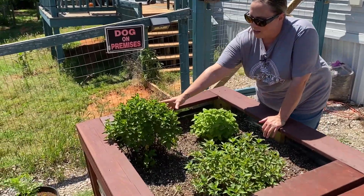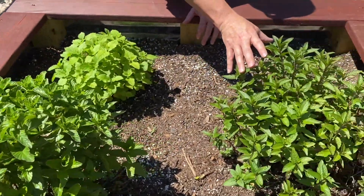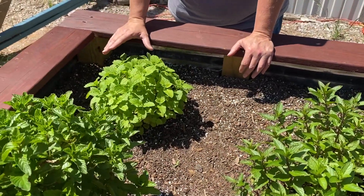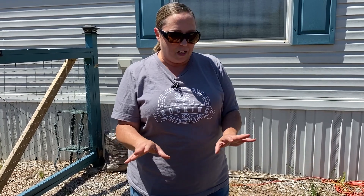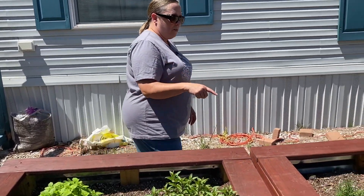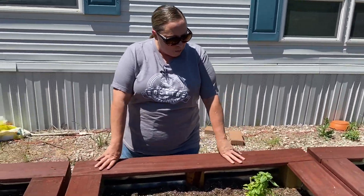Right over here we have spearmint. I love spearmint — I use this primarily in teas. Same with the chocolate mint right here and the lemon balm, which all three of these I primarily dry or use in their fresh form to make hot tea and iced tea as well. So I love my mint garden. These have to be carefully pruned because if you don't keep tabs on them, they will grow and actually take over everything and grab into each other's spaces, so I'll have to be vigilant about keeping this thing snipped back. And I've already harvested a little bit of these out here already.